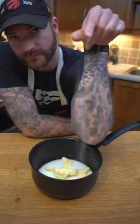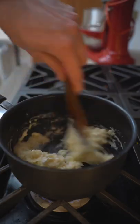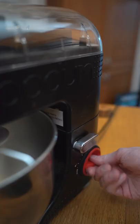In the pot, we're going to place some milk, water, butter, and salt. We'll melt that and add flour, mixing it until it's fully combined into a nice ball. Then we'll cool that ball down in the mixer with a paddle attachment.